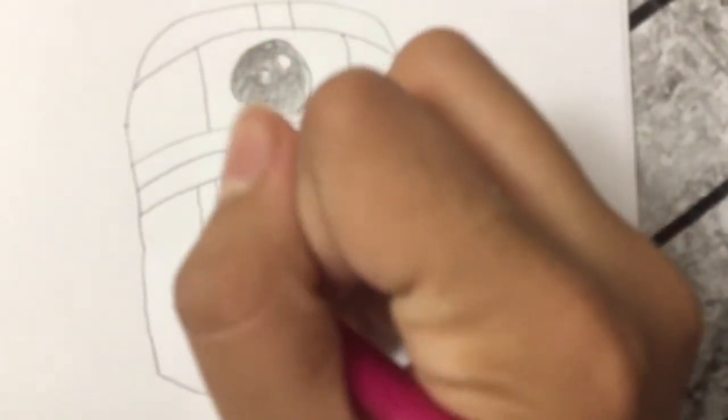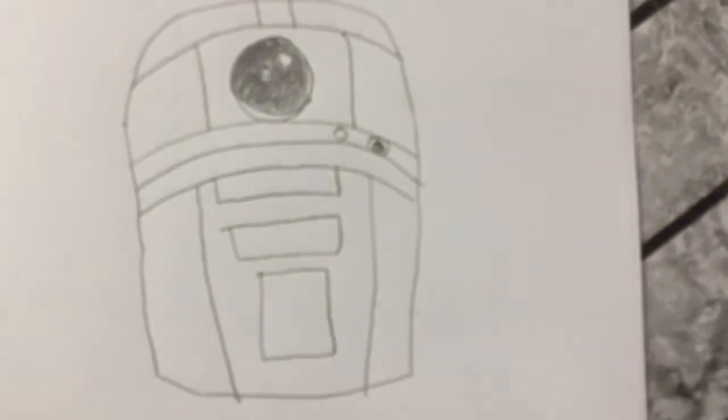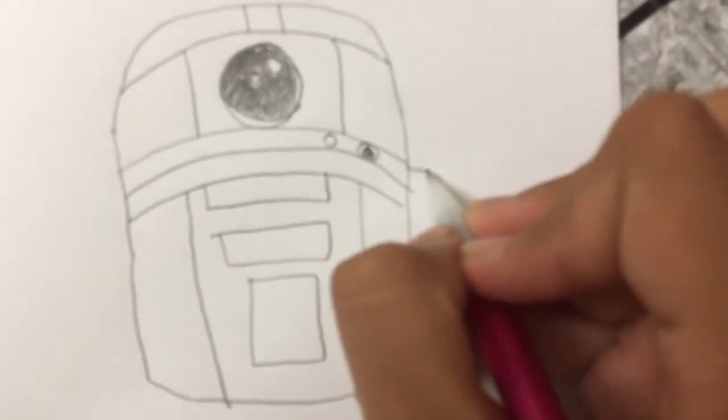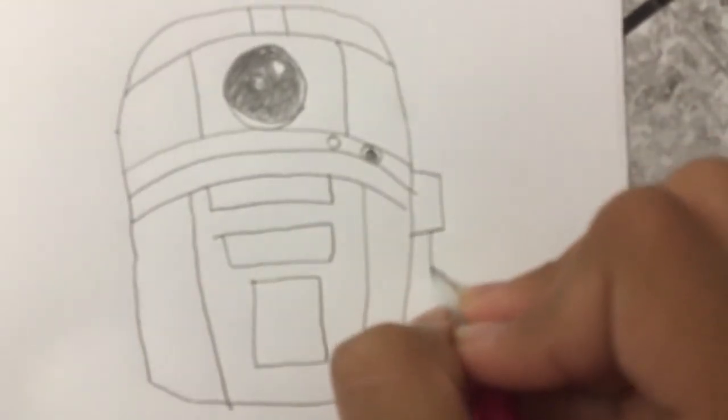And then I'm going to draw another circle, and I'm going to draw another line like this from both sides. And then we're going to come back right here and draw this rectangle.